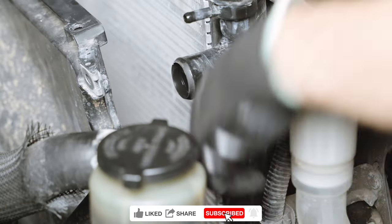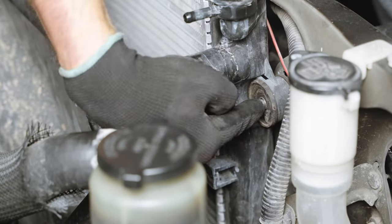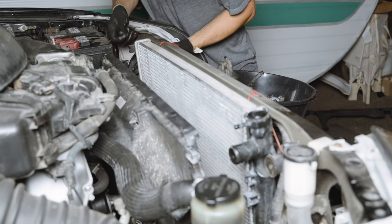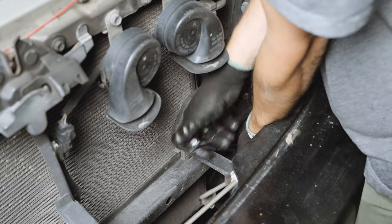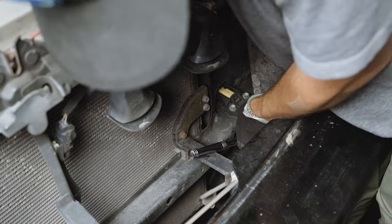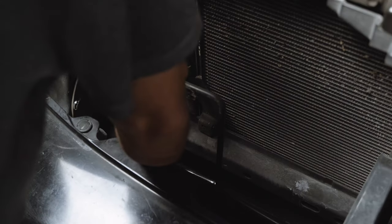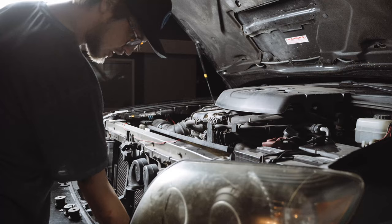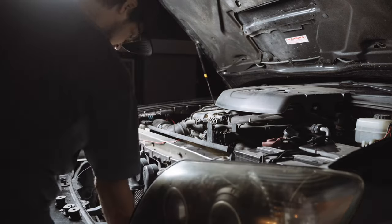With the fan shroud loose, you can remove the four bolts that hold the radiator in place. The two upper bolts are fairly easy to manage, but the two lower ones are a little more tricky. You'll need an extension to get to the lower bolts through the access hole. It's normal to struggle a bit to find the bolt head — just feel around, you'll find it. Here's me struggling after dropping the bolt inside the access hole.